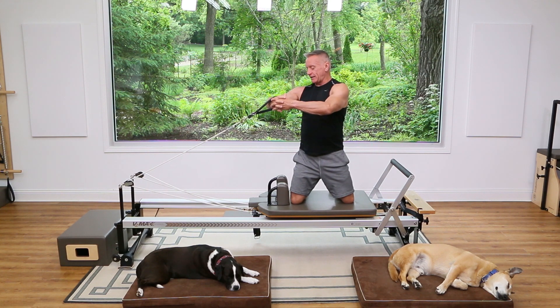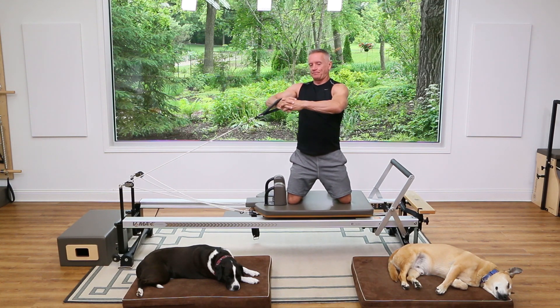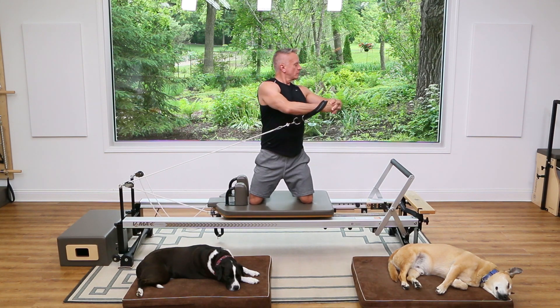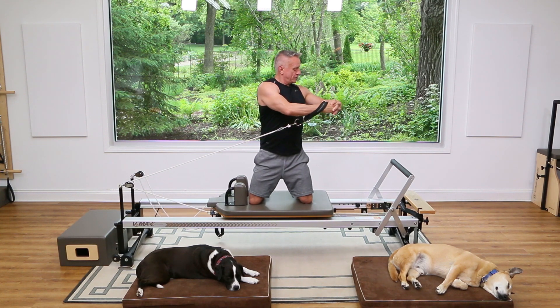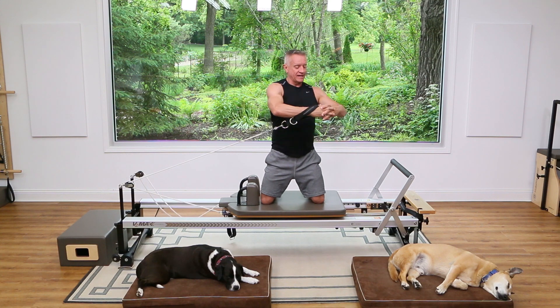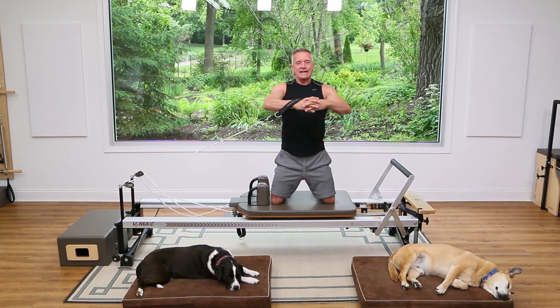Start in rotation, rotate around and come back. Three more — think about keeping the hips straight forward and turning the ribcage. Notice my hands stay in line with my sternum the whole time.